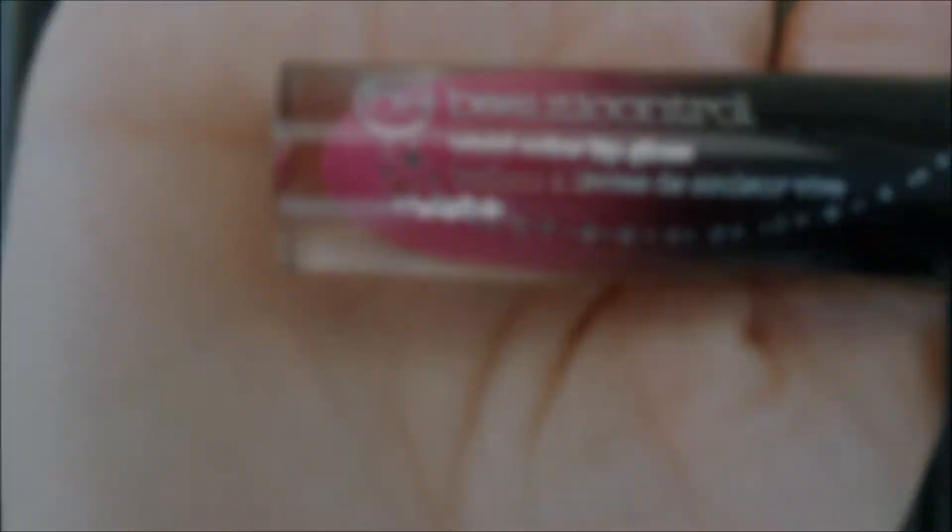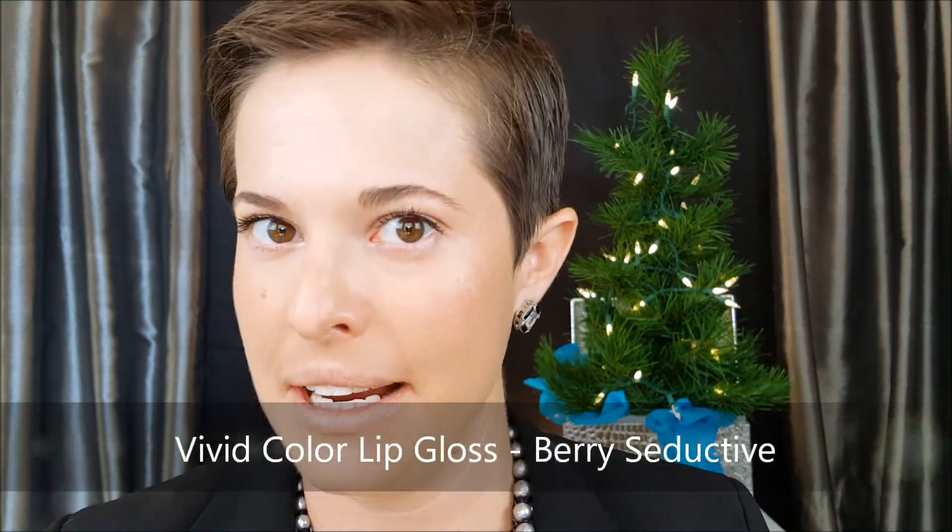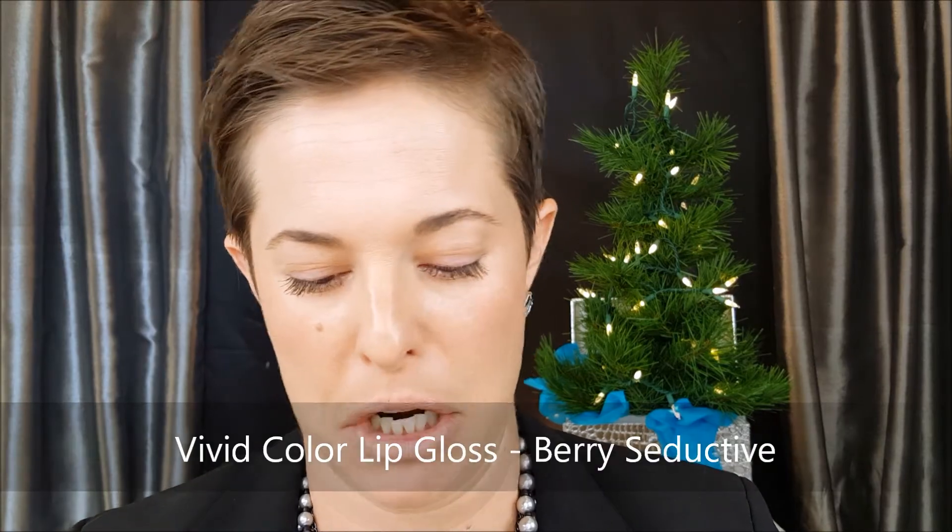The next and final product in this Out the Door with Four look is one of the very new — brand new — vivid color lip glosses. This one is in the shade Berry Seductive. I haven't tried this one yet. It smells kind of fruity and really does have a lot of color for a gloss.